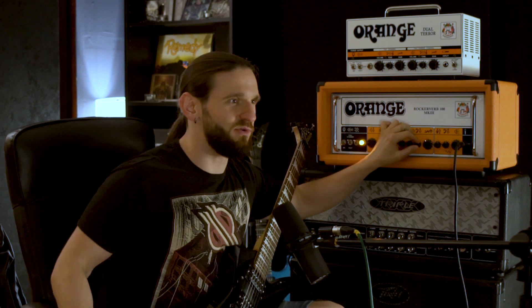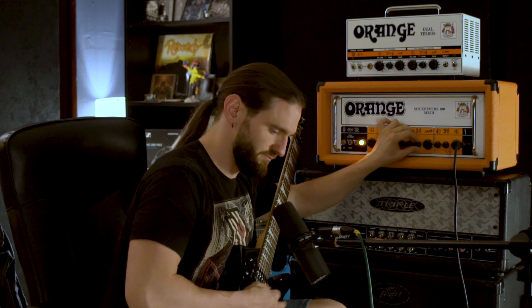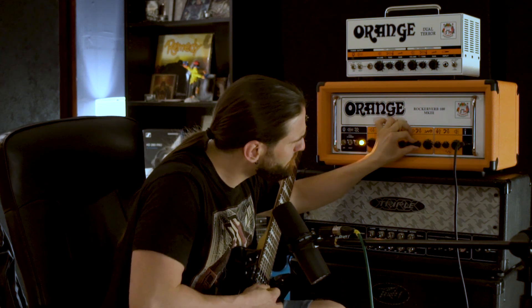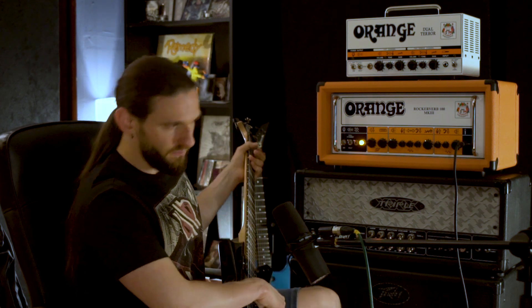The bass control is pretty basic — it really just adds and removes bass, which is what it's supposed to do. It's the most self-explanatory one. I've just kept it at about 1 o'clock; I don't really need that much bass for now. But when I turn on the EQ, there's a shitload of hiss, and I will need more bass just to make up for what I've lost in the preamp.